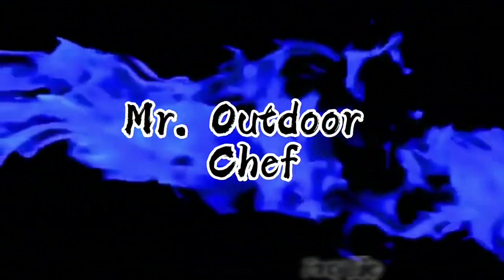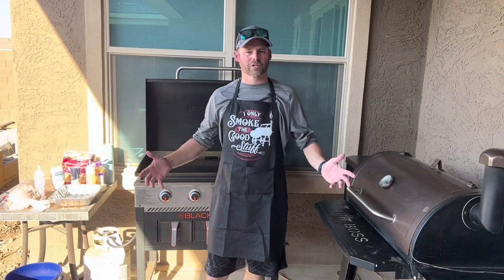Hello YouTube, here's Cooking with Mr. Outdoor Chef.